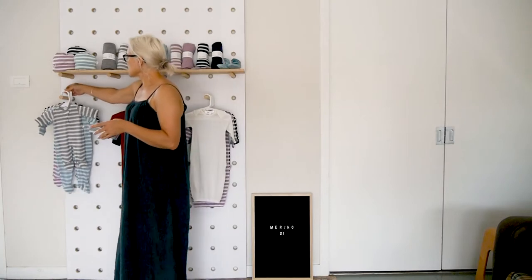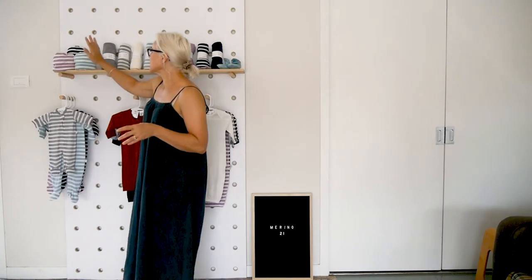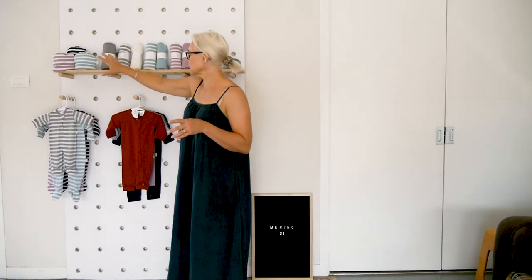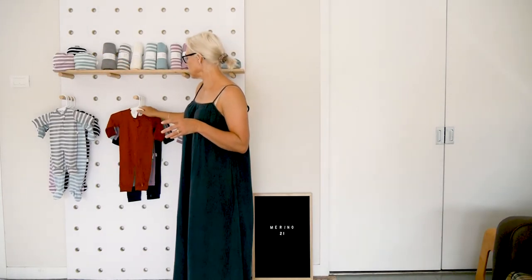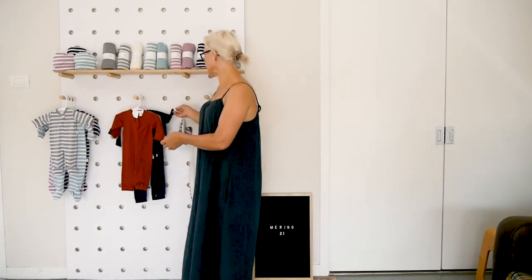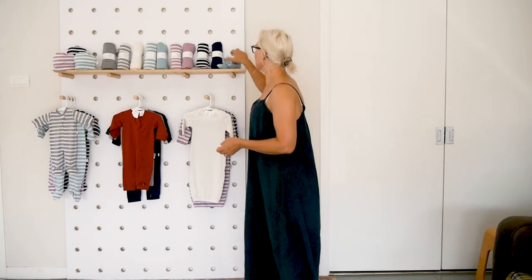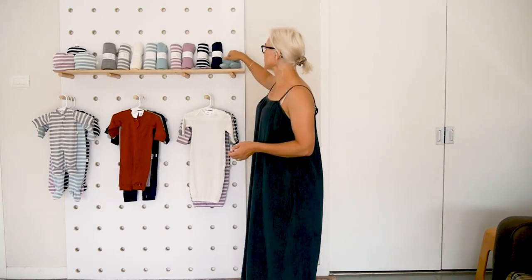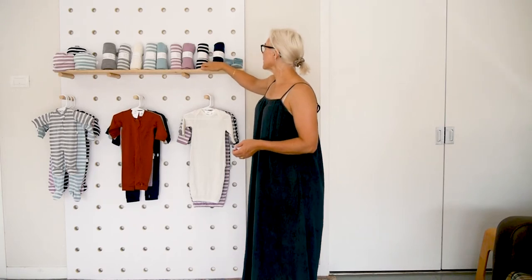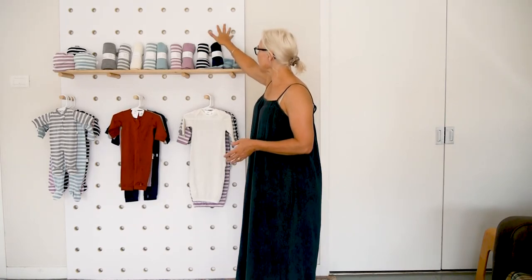The accessories that go with those are obviously the hats. We have those in this season's new colours — not in the solid brick and Tui but we do have them in the navy, grey and cream. We also have the matching little booties and mittens, and then we have all the wraps.